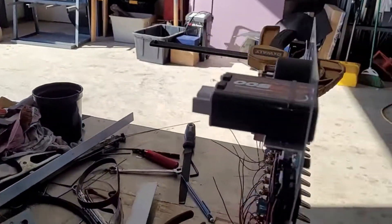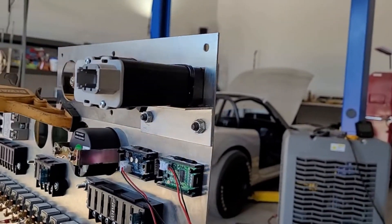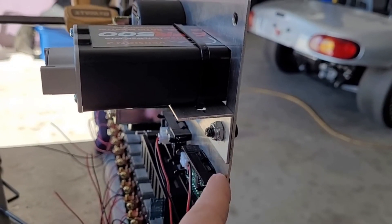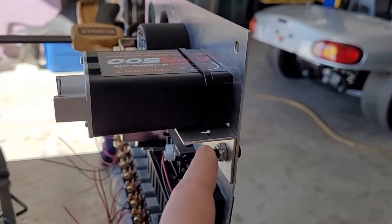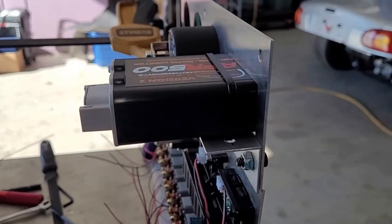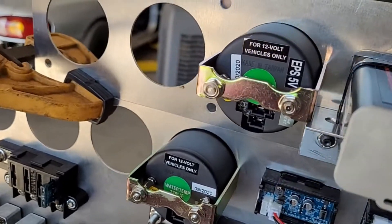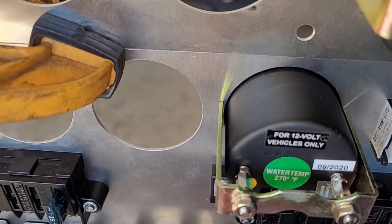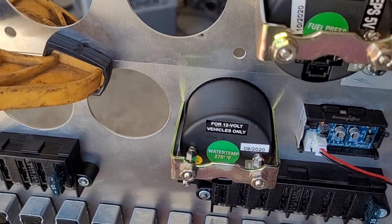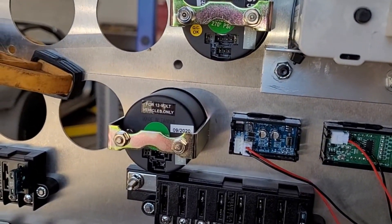We're trying to get some details worked out, because it sucks when you do stuff and then later realize you should have done something else. For example, since we're bolting these two together right here, we're probably going to unbolt this and build a new flat piece that bolts them together with this bracket behind it. We also grabbed a couple of gauges and went ahead and installed them to make sure they actually have room — it's close but it looks like we're good.